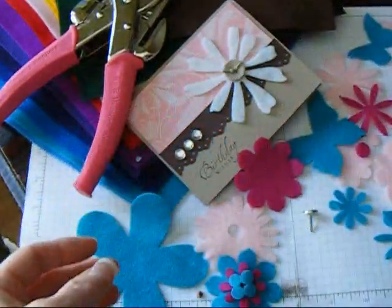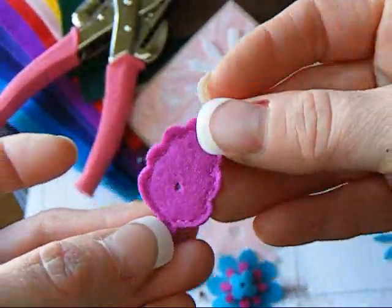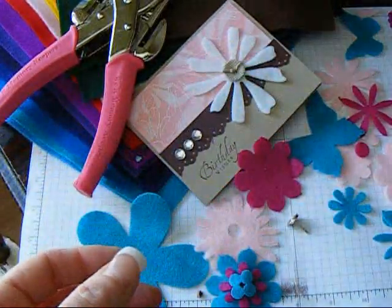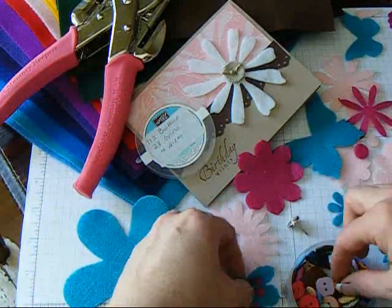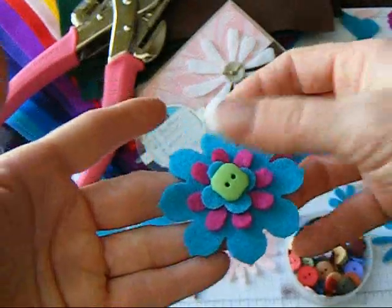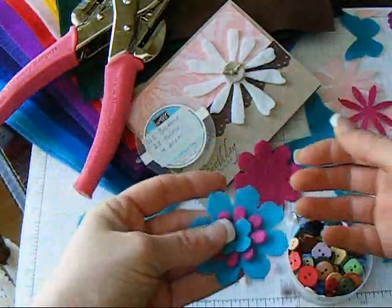You can even do your own stitching. You can do it on the sewing machine, or you can hand sew it to add some detail. You could put buttons in. How cute and fast and not expensive at all.